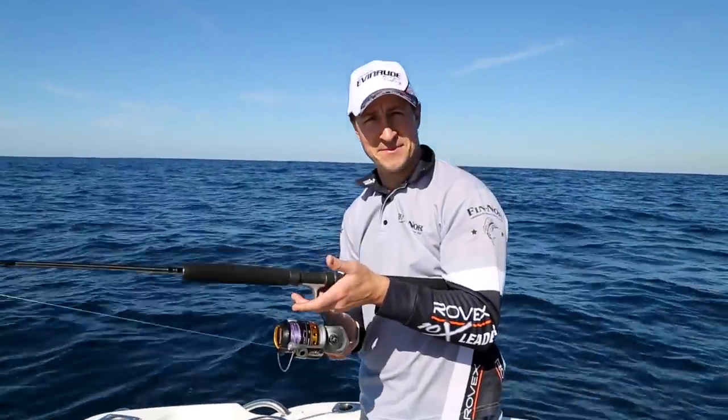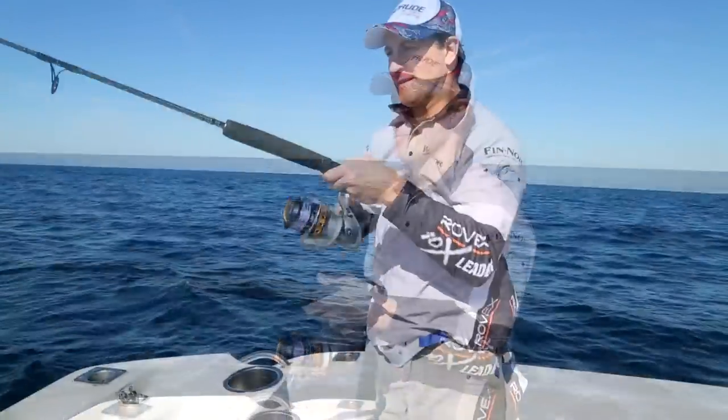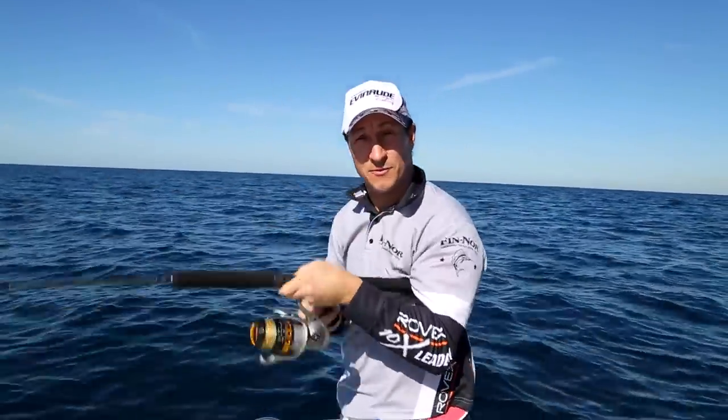Another method that some anglers like is a nice high whip of the rod with a quick couple of turns of the handle. You really want to bounce that lure up through the school. Remember, always keep that lure moving.